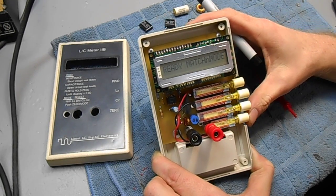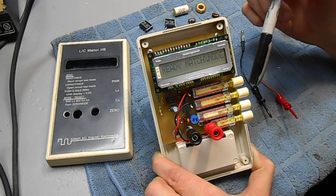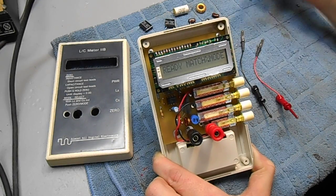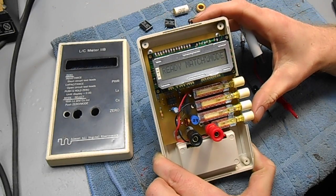It has various matching modes. That's used for if you want to measure a reference capacitor and then match it with another capacitor, which is handy when you're making tank circuits.